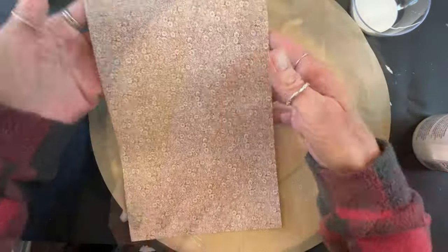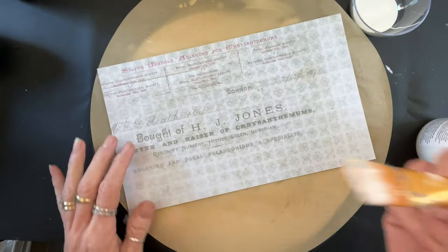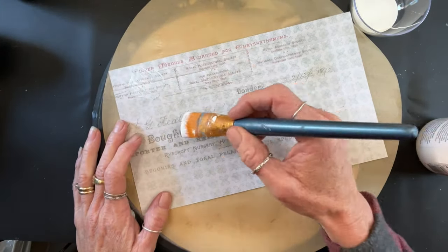Now, mind you, if this was already mod podged or decoupaged down to your surface, it's not going to curl up. Or if you do it separately, it'll lay down just fine.